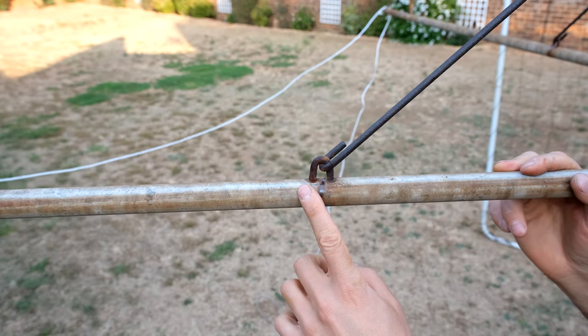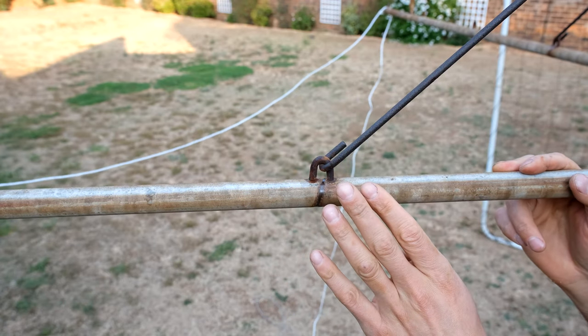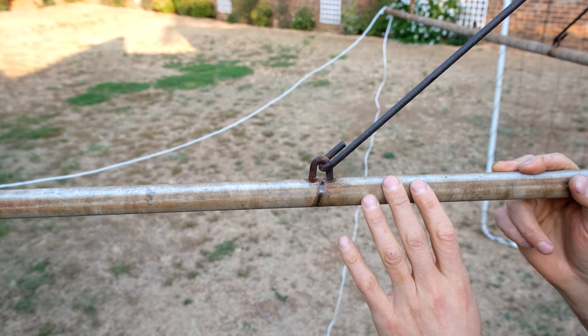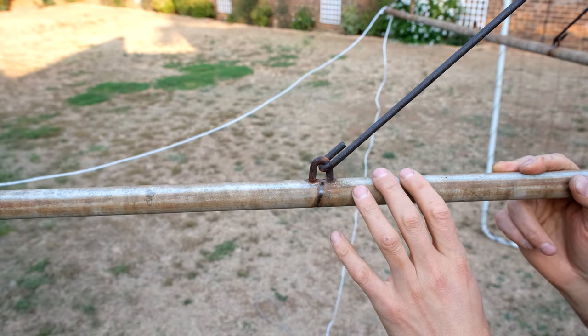You can see that it's rusted quite a bit. So before I go and put the washing line on, I'm just going to put some primer and I'm going to paint this washing line. Then I'll show you how to put the washing line through these eyelets.